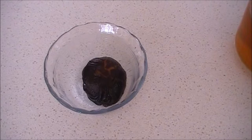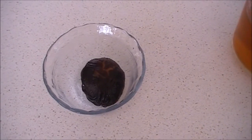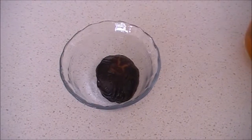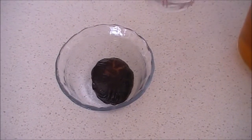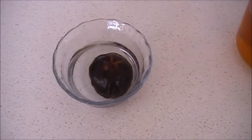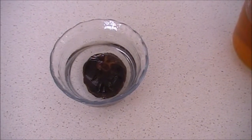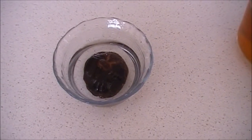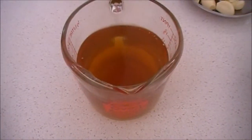Before I start, for demonstration purposes, I will show you how to soak the mushrooms. Get a dried mushroom in a bowl and pour enough water to cover the mushroom. Soak for about 3 to 4 hours or until soft. In the end, the mushroom water will become this colour and will be ready for use.